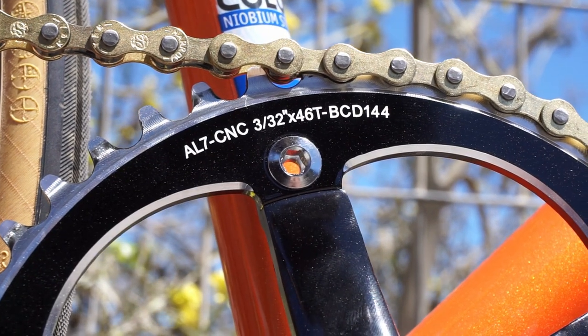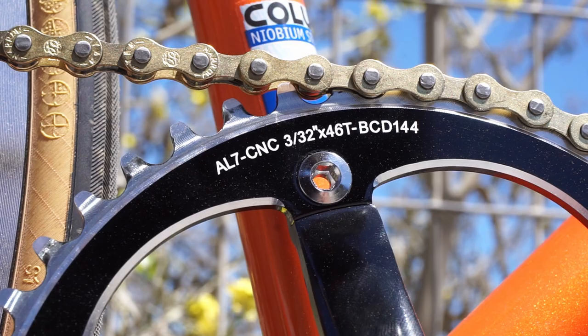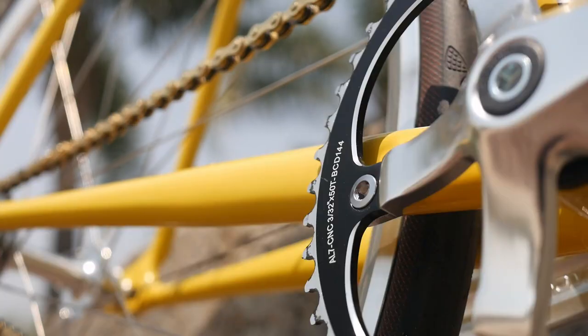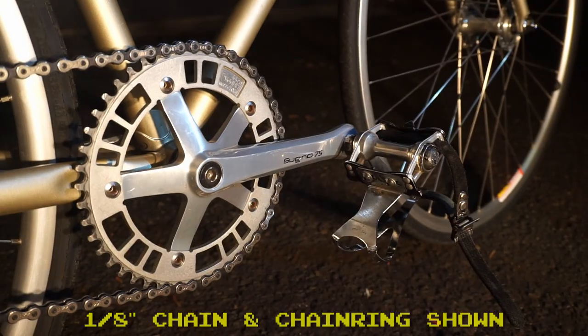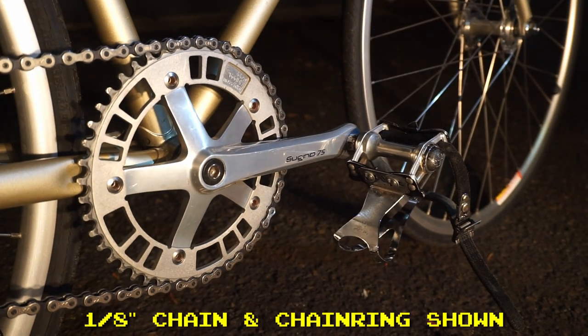That brings us to that second number — the chain width. I'm going to say '3 over 32' because '3/32 inch' is too hard to say. A 3 over 32 inch chain will be slightly lighter than a 1/8 inch chain because it is a little bit skinnier. But because that chain is skinnier, if you're using a 3 over 32 inch chain, you have to use 3 over 32 inch chain ring and cog — no exceptions. If you try to mix a 3 over 32 inch chain with 1/8 inch drivetrain components, the teeth will not have enough space and you'll have a crunchy running drivetrain. On the other hand, for all intents and purposes, a 1/8 inch chain is a universal fixed gear and single speed chain, meaning you can mix and match drivetrain components with it.